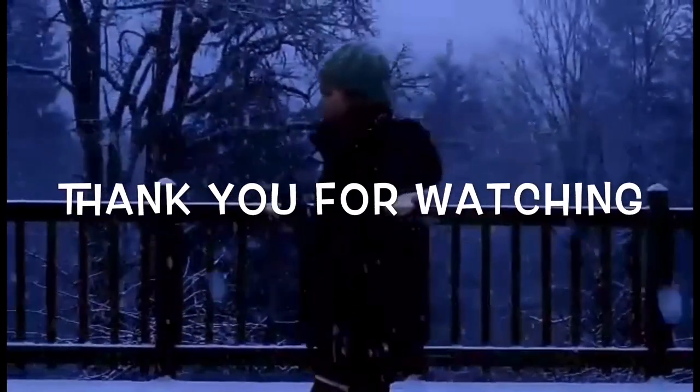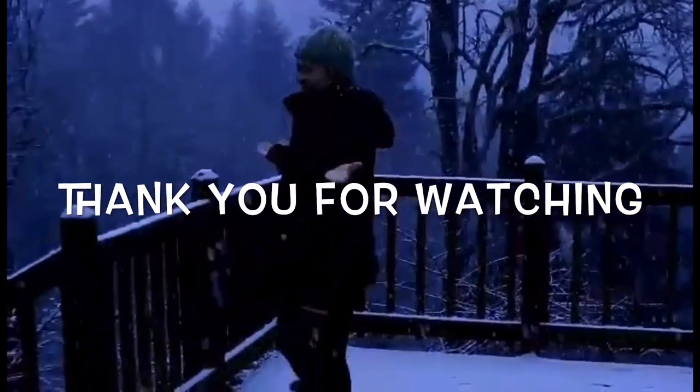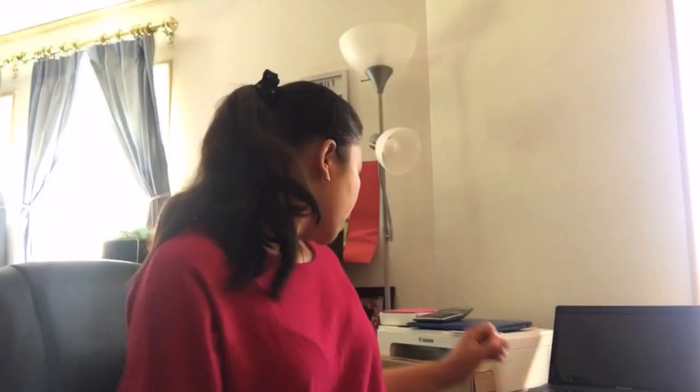Hey guys, welcome back to my channel! Oh my baby is crying — she's trying to play with me.